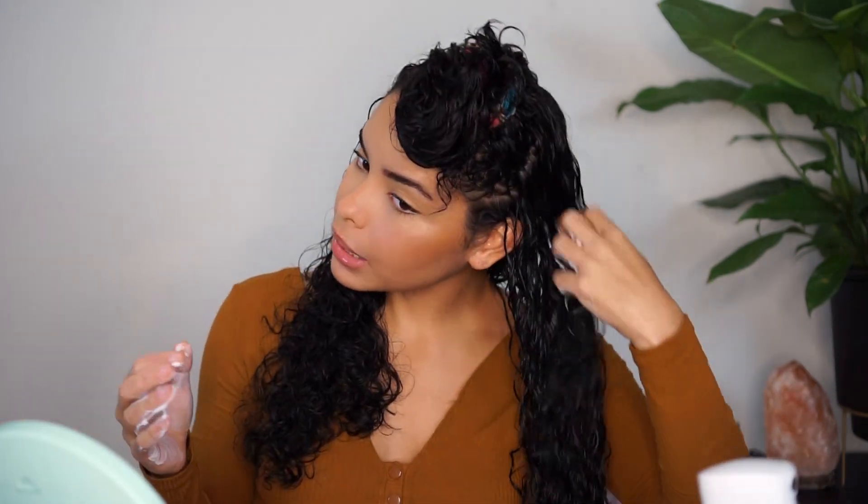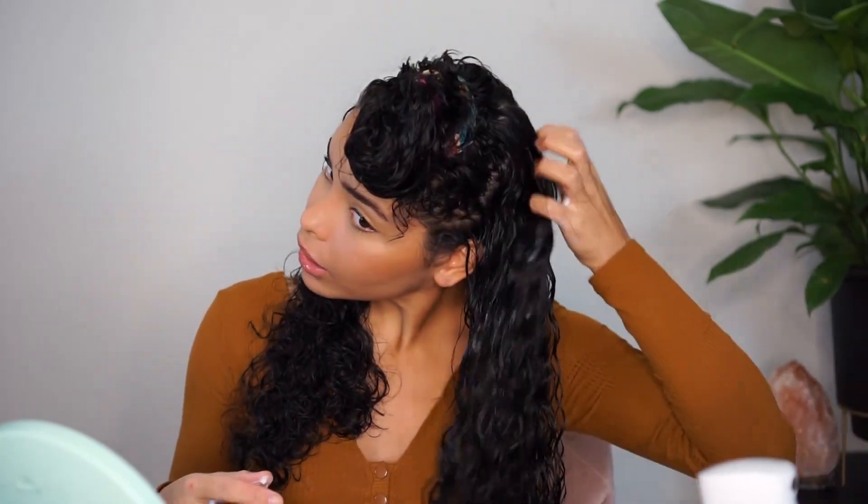The product is very liquidy and it smells really fresh — kind of a little citrusy, but not strong at all. I'm also just going to be using my fingers to rake it through my hair and make sure I coat all of my strands.